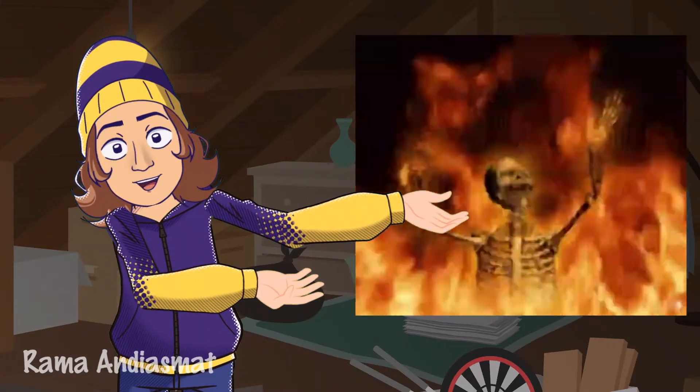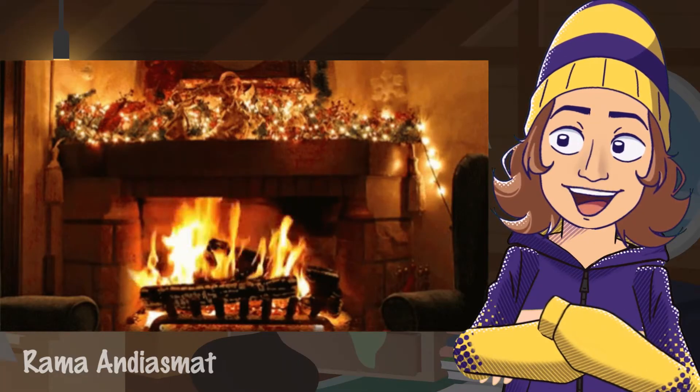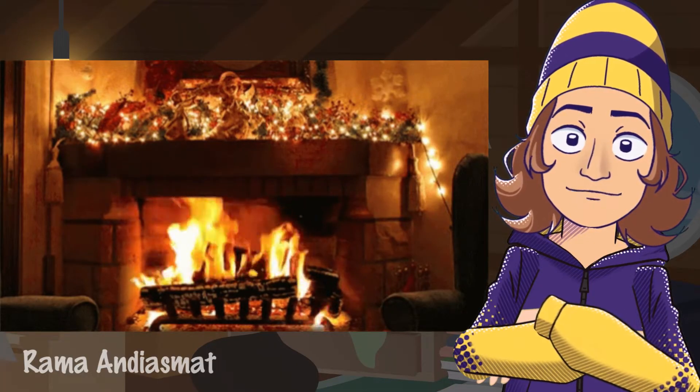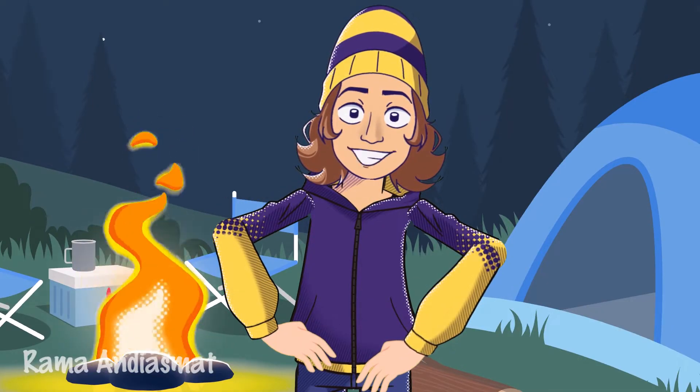Fire — of course we often see fire, usually when my mom cooks, she uses a lid stove. Or when we light a fireplace in the winter to keep warm, when we go camping and the scouts light a campfire. Man, it's so cool to watch the flames dance.